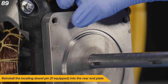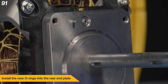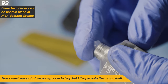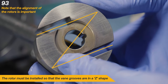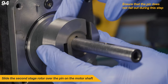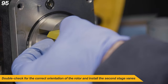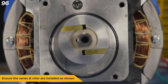Reinstall the locating dowel pin into the rear end plate. Use a few drops of clean vacuum pump oil to lubricate the O-ring grooves. Install the new O-rings into the rear end plate. Use a small amount of vacuum grease to help hold the pin onto the motor shaft — dielectric grease can be used in place of high vacuum grease. The rotor must be installed so that the vane grooves are in a Z shape; the alignment of the rotors is important. Slide the second stage rotor over the pin on the motor shaft, ensuring that the pin does not fall out. Double check for the correct orientation of the rotor and install the second stage vanes.